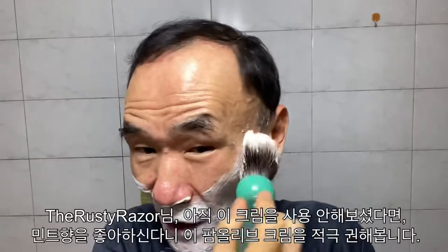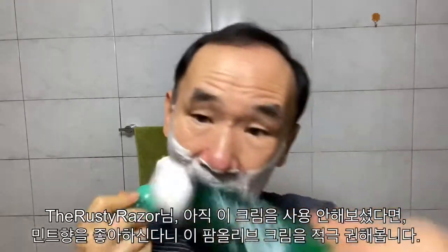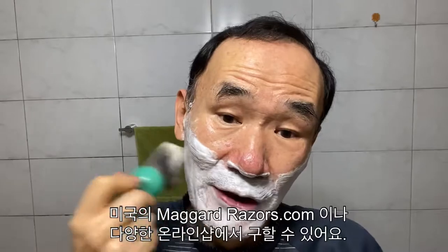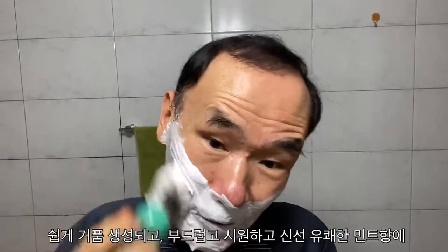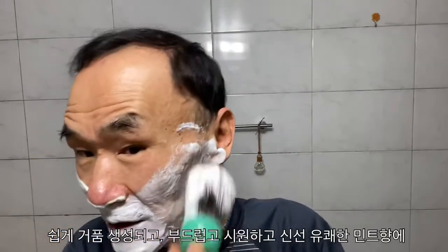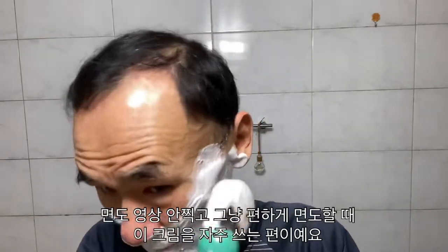Mr. Rusty Razor, if you haven't yet used this Palmolive Classic shaving cream, it's very convenient because it's a British product — it's on the Mega Razor shop, you can purchase it from that site. I highly recommend it if you like mint scent. Easily get a pleasant, tenderly cool, fresh scent. Not a musty scent like Plus Green. I use this cream often when I didn't upload a shaving video — just a comfortable, everyday shaving cream.